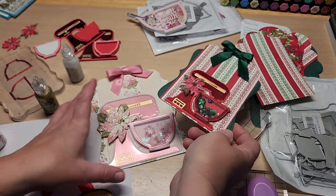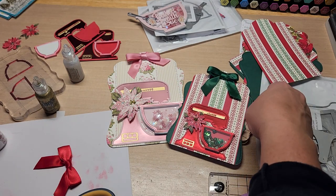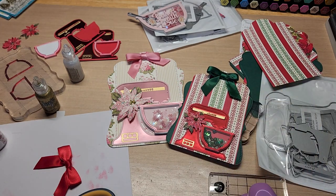Anyway, there it is! Let me know what you think of the little recipe cards down in the comments below. Hope you're having a terrific weekend. Thanks so much for hanging out, and until next time — happy crafting, bye bye guys!